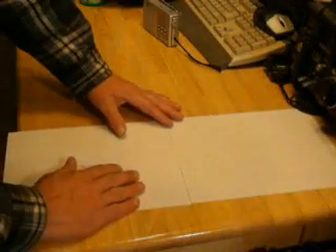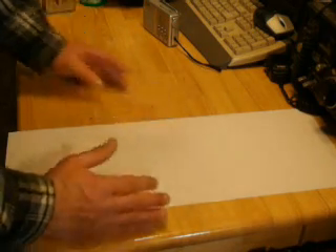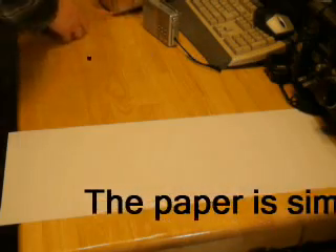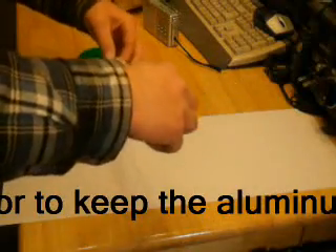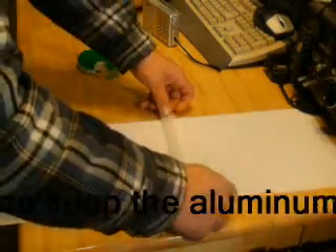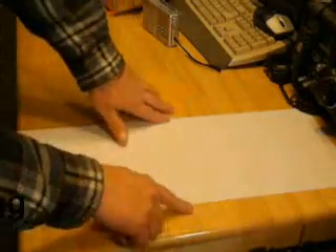You'll need sheets of eight-and-a-half by eleven paper — just common paper — some aluminum foil, and some tape. I'm going to set two sheets and tape them together to make one long sheet. The aluminum foil I have is twelve inches wide; if it's bigger you can always cut it down.